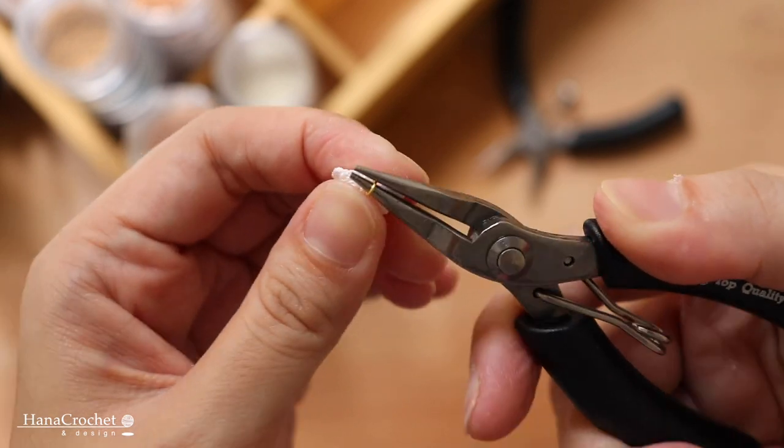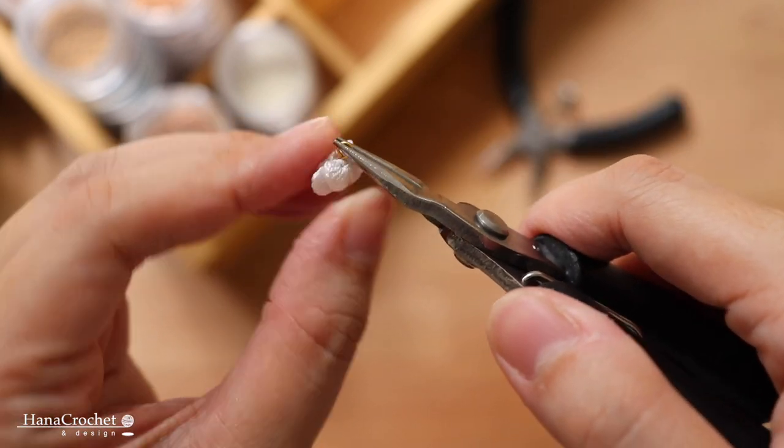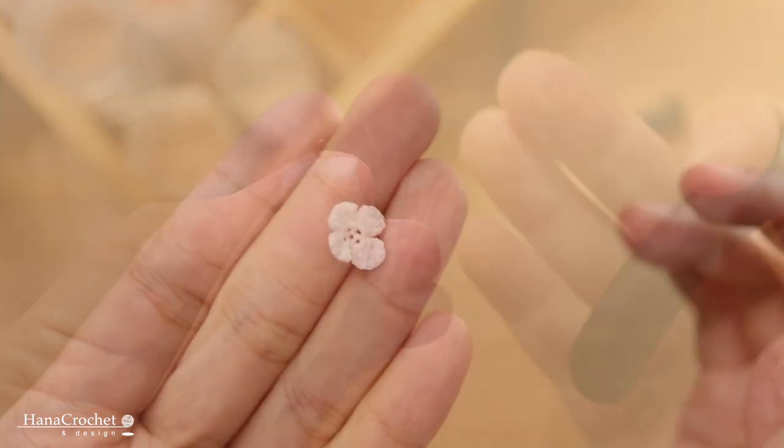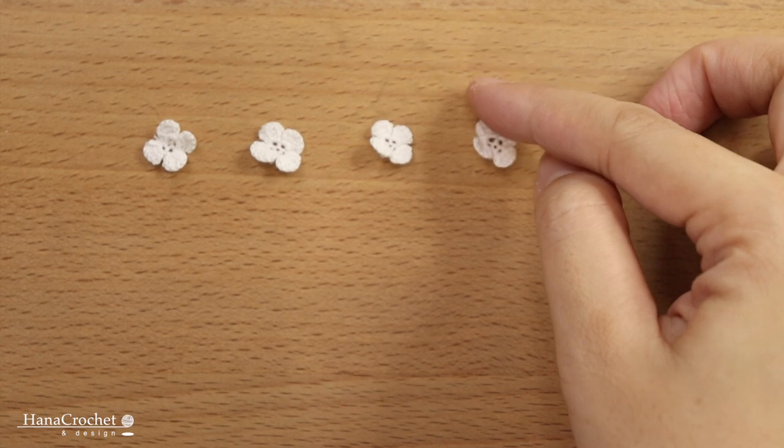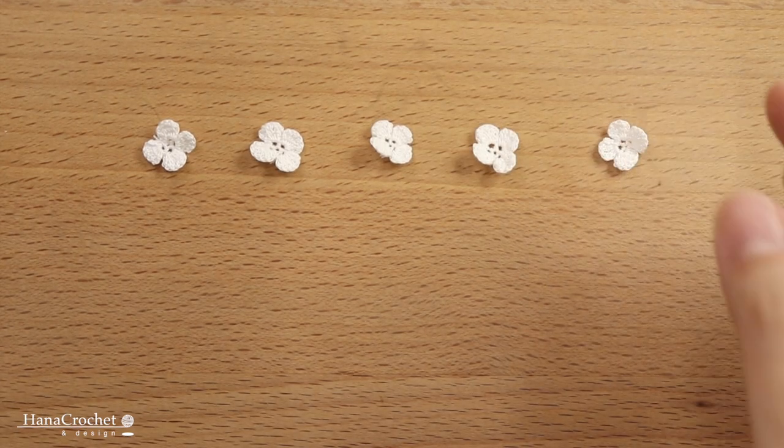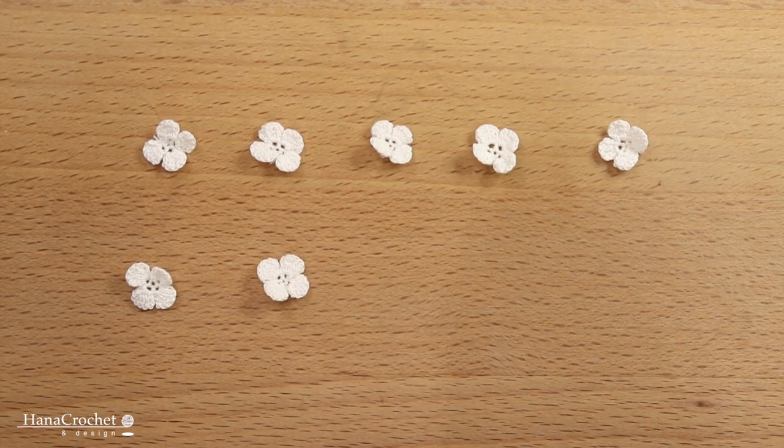For other tools and materials, I'm going to list them down in the description box below. For the first step, you have to crochet ten tiny flowers. We're going to use these flowers as flower charms for the bracelet.